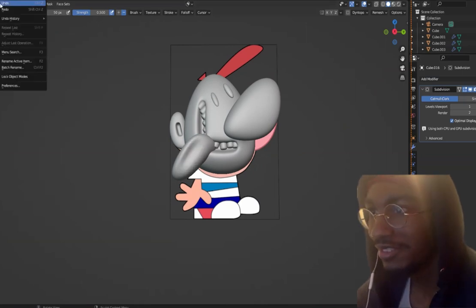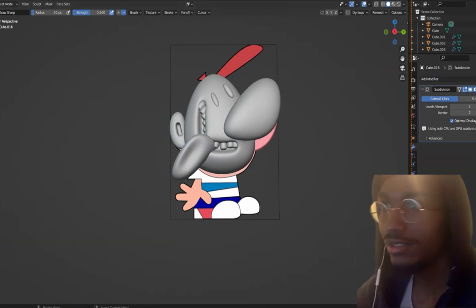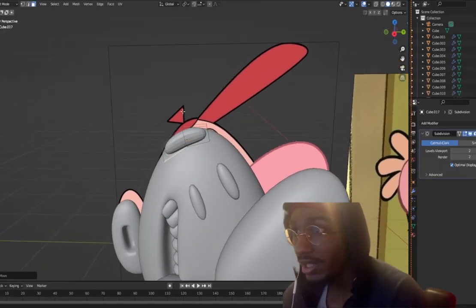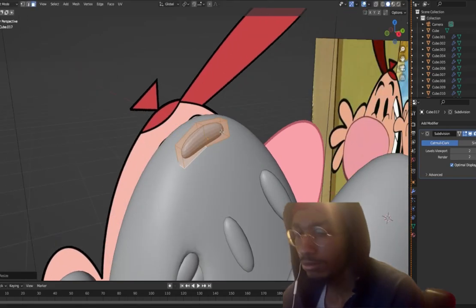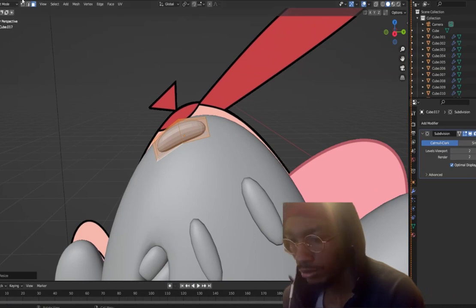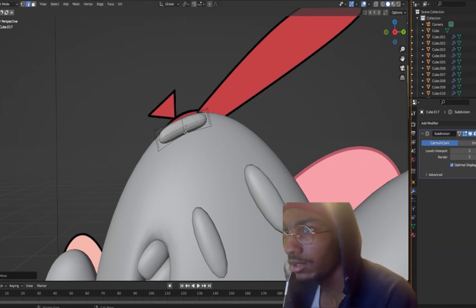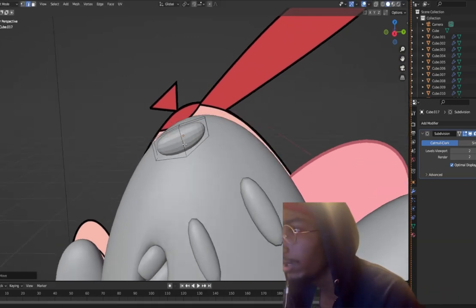I did it wrong, but you can do something like that and smooth that out. Now we're going to get started on the hat. His hat is kind of like a bowl shape, so it'd be pretty easy. I'm not going to actually put it on his head — I'm going to put it in front just to give the illusion that he's wearing the hat.